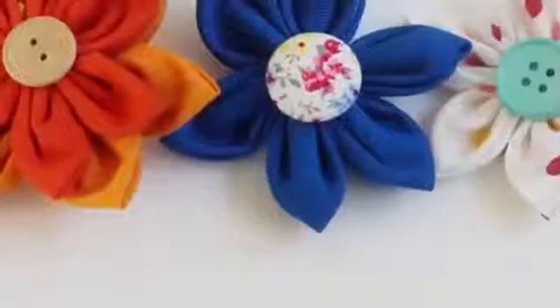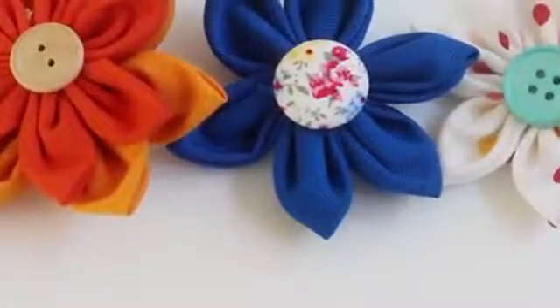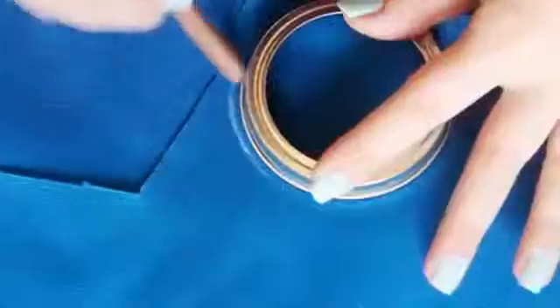You're going to begin with some fabric. In general, the heavier the fabric, the more sturdy your flower is going to be. For this example I'm using a blue canvas, but for all of the other examples I made, I just use normal thinner fabric. So don't feel like you have to go out and buy anything special.